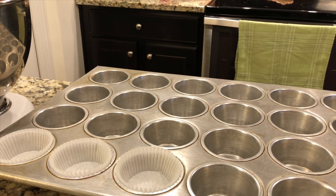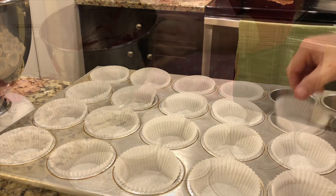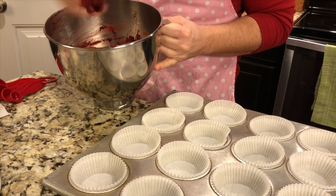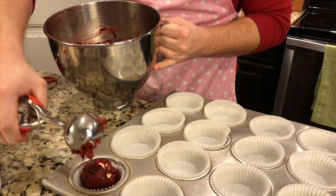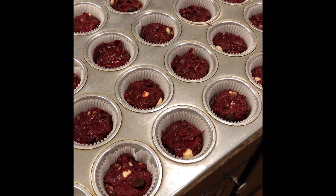Just line your muffin tins with your cupcake liners. Take your scoop, scoop your batter in there, and drop it in the bottom of your liner — like so. Kind of press it down a little bit. So we've got our 20 liners filled with the red velvet batter.